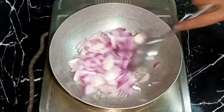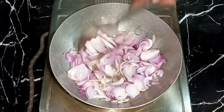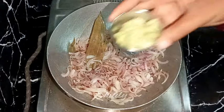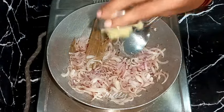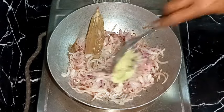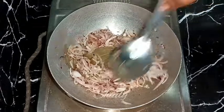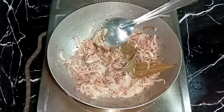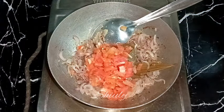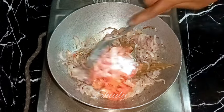We need to fry the onions until they are a nice transparent color on medium heat. Now the color is nicely transparent so I'm adding the ginger garlic crush — you may use the paste instead, there's no problem. After adding ginger garlic, we wait until the raw flavor is gone, then we add the tomatoes. Along with the tomatoes we add some salt according to taste, and mix everything nicely.